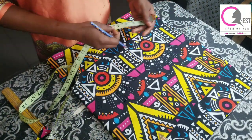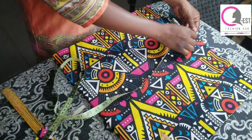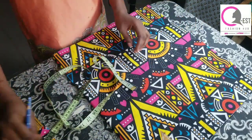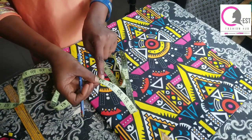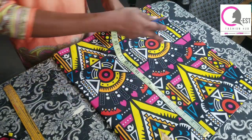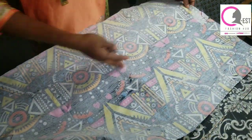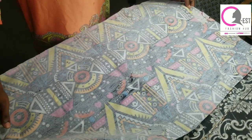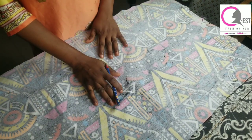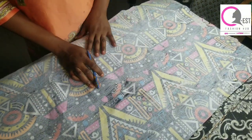What you're going to be needing is an Akara fabric — you can use any fabric of your choice. The measurement I have here is 17 inches folded, by 19 inches. When you open it up, you'll have 34 inches length and 19 inches width. If you want your bag to be bigger, you can use 40 inches length by 19 inches width.